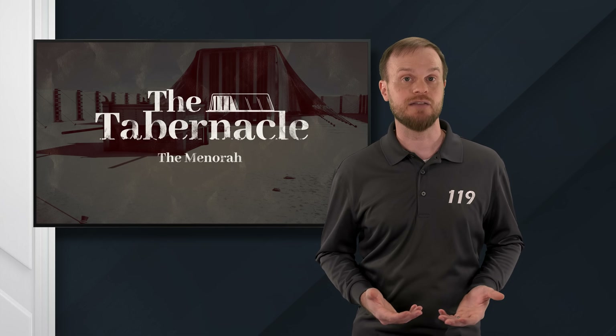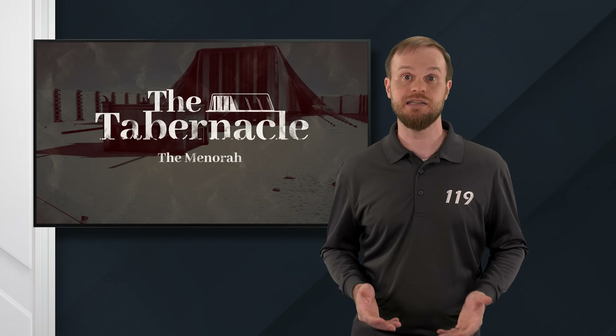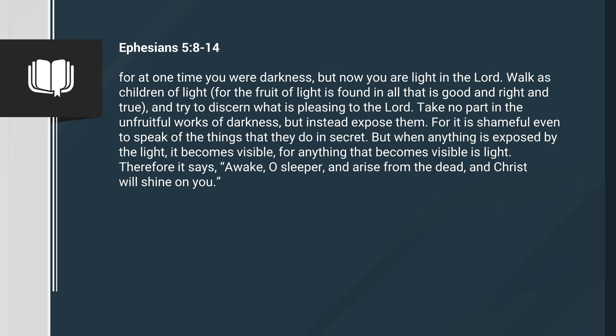When we are righteous, we act as a menorah. We act like the one who was perfectly righteous, Yeshua. The Messiah did what was pleasing to God, and he was light. We too are light when we follow in Messiah's footsteps. Ephesians 5, verses 8 through 14: For at one time you were darkness, but now you are light in the Lord. Walk as children of light, for the fruit of light is found in all that is good and right and true. And try to discern what is pleasing to the Lord. Take no part in the unfruitful works of darkness, but instead expose them. For it is shameful even to speak of the things that they do in secret. But when anything is exposed by the light, it becomes visible. For anything that becomes visible is light. Therefore it says, Awake, O sleeper, and arise from the dead, and Christ will shine on you.